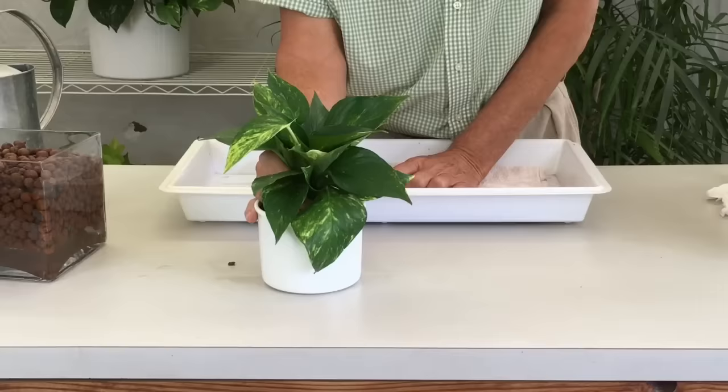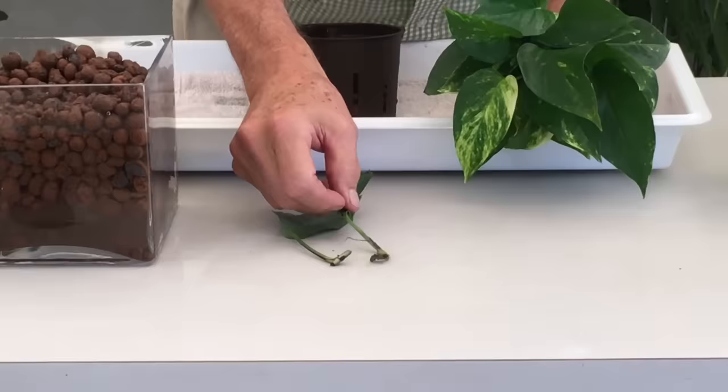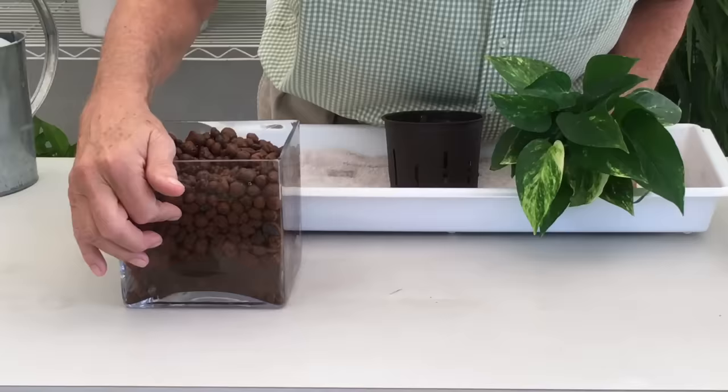Let's plant our cuttings into the new hydro planter. Along the way you're going to lose a cutting or two — like these that didn't reach the water and dehydrated. No big deal; just put those to the side and don't try to make them work.